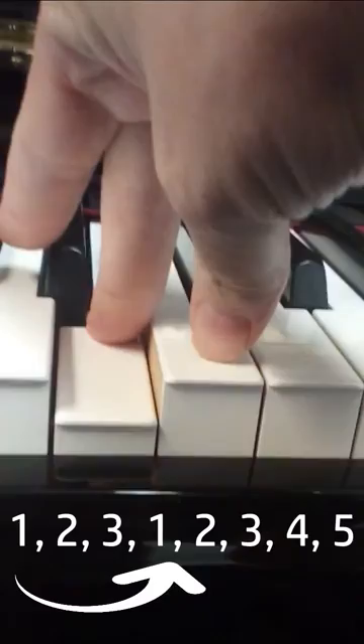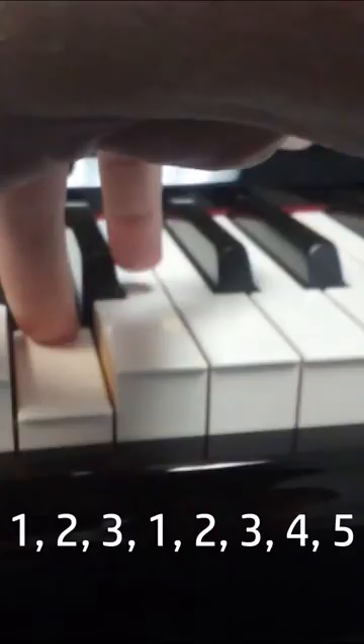To do a crossover or cross under, let's look at the first one. The cross under is one, two, three. We're going to pick up our thumb, cross underneath the third finger, and place it down on the very next note, and then continue on the scale.